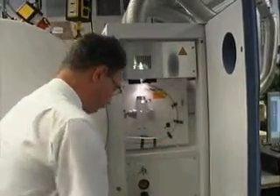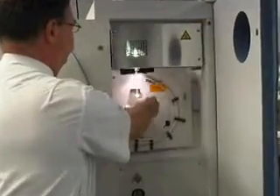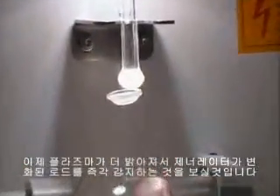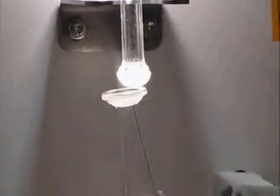We open the cover, disconnecting the spray chamber. And we see the plasma gets brighter, showing the generator adapting instantaneously to the change in load, and we also see the aerosol that's coming out of the spray chamber.